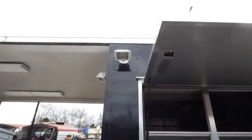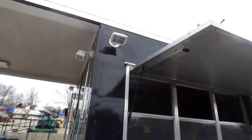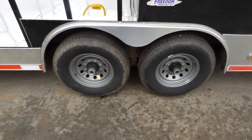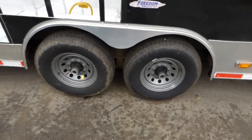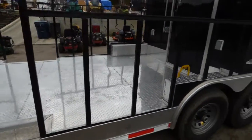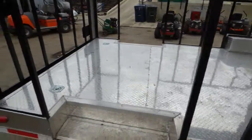There are a couple of 150 watt halogen lights on the exterior on the window side. Dexter 7,000 pound axles with brakes on both axles. Coming to the porch area, we have a 12 foot porch area with a rear removable railing.